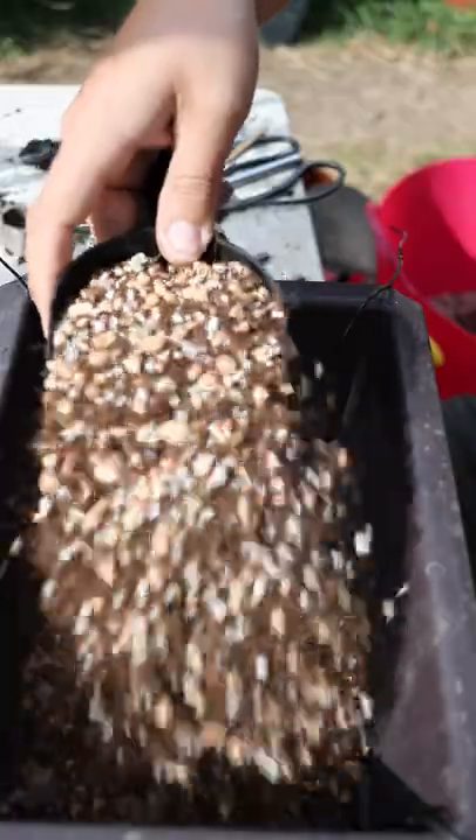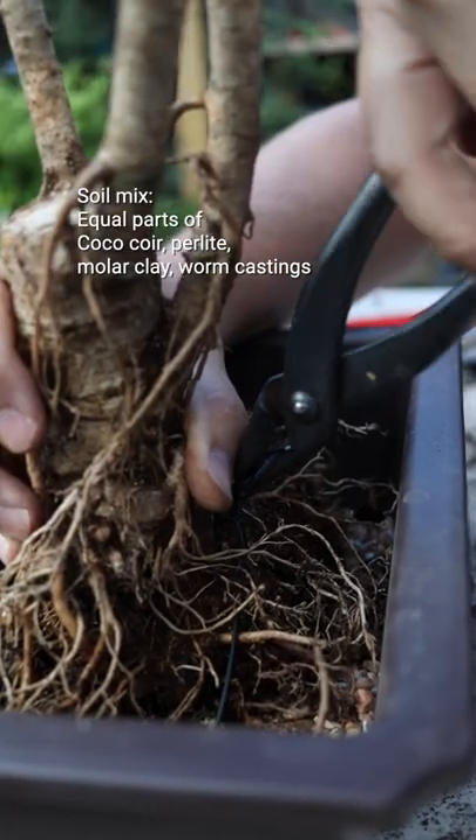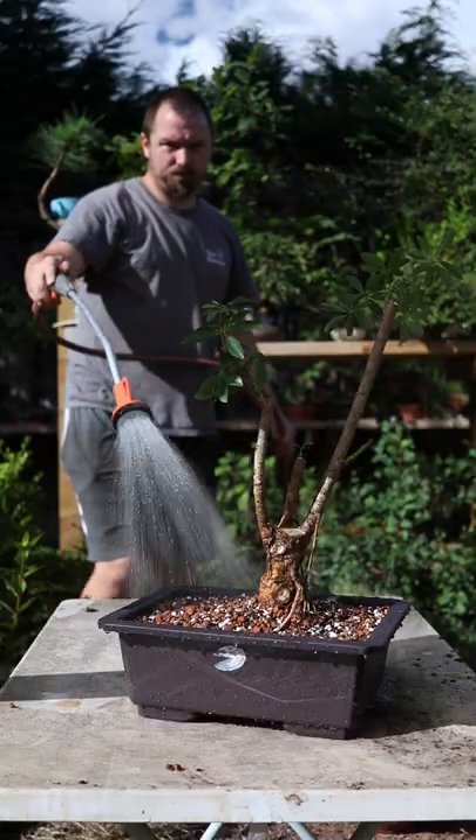Hopefully we'll get back buds and then we'll be able to cut back further to give us something that looks a bit more proportional. With that work done, I'll set this tree under my Mars Hydro FC4800 and see what the tree gives us.